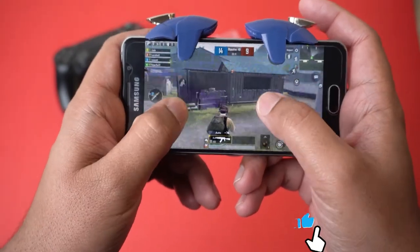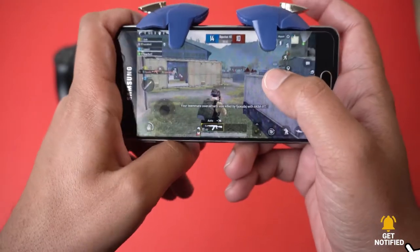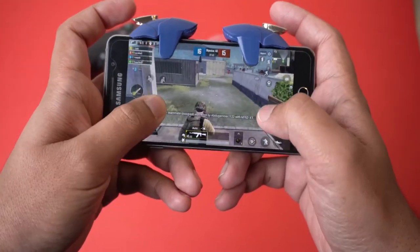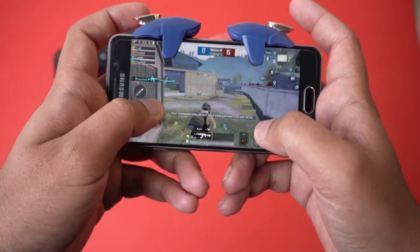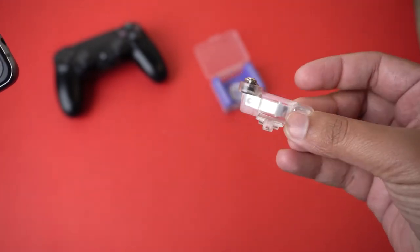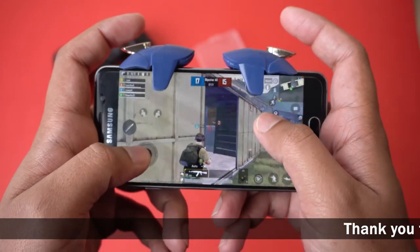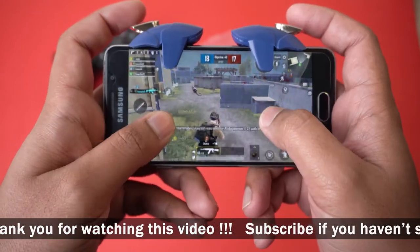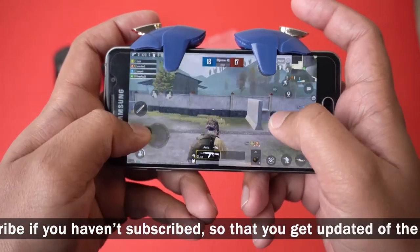Let's play a little gameplay. You need to set the triggers according to your button placement so they work correctly. They are much better in function compared to the other physical ones I showed earlier — the ones with a physical moving part require much more force when pressing the trigger button and sometimes they don't even register.